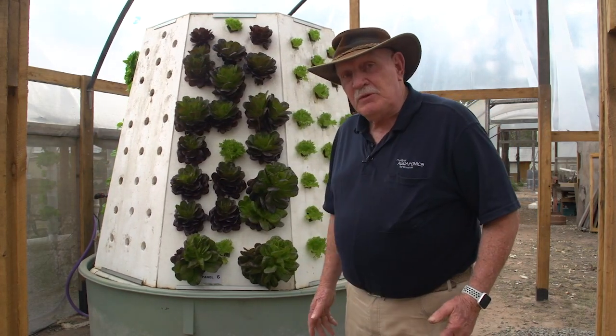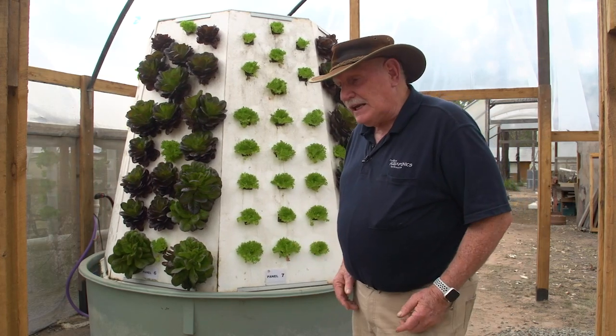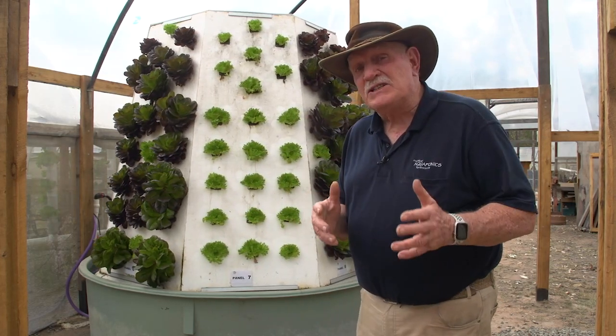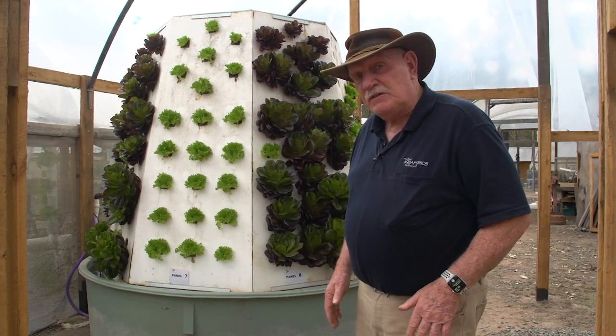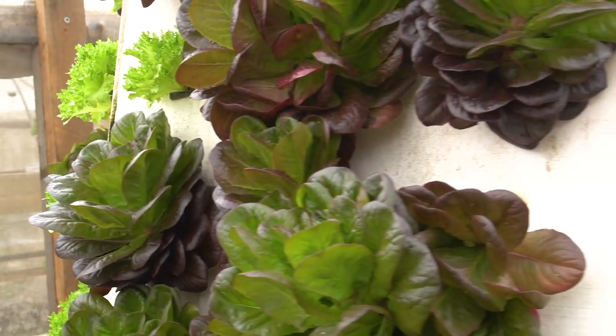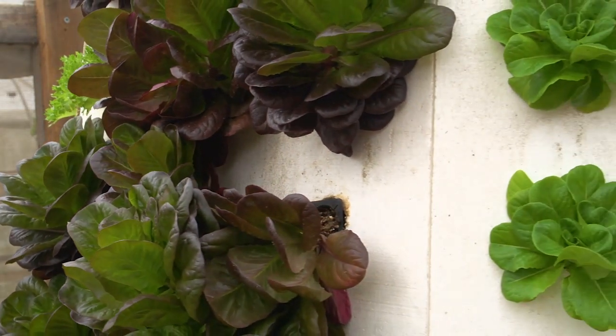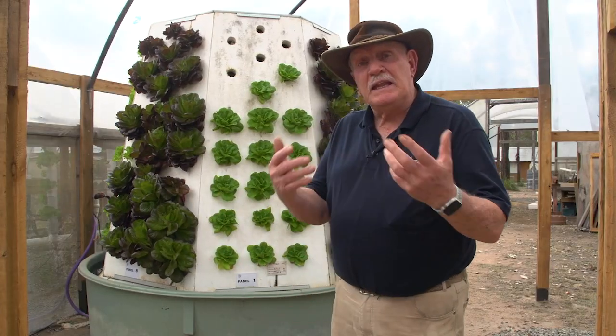In this particular system we've got, I think it's 128 plants — it's nearly twice as much as we'd be able to grow in the same square area if we're growing them on a flat surface. So that's good for people that are stuck for space. You might only have a very small backyard, or you're running a commercial system and you want to expand the amount of plants you grow.